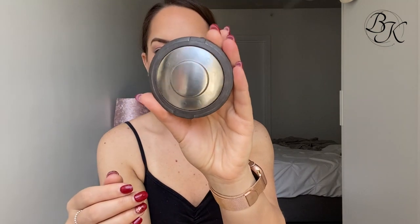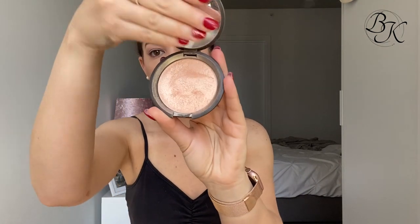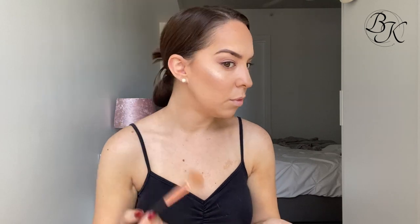Now I'm grabbing my Becca highlighter in champagne pop - always a winner. I take that onto a brush and apply it onto the tops of the cheekbones, just underneath my eyebrows, a little bit on the tip of my nose, and just above the cupid's bow of my lips. This gives a nice fresh daily glow.